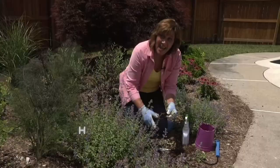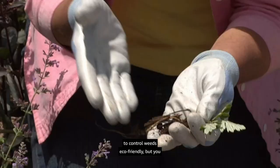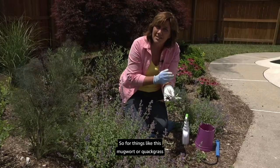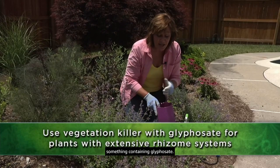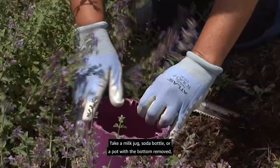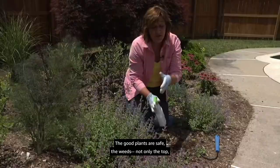Hand digging is one of the most effective eco-friendly ways to control weeds, but you need to make sure you get the whole rhizome and root system, otherwise you're just propagating more weeds. For things like mugwort or quackgrass with an extensive rhizome system, I often use a little help from a total vegetation killer containing glyphosate — it'll kill any plant it touches, so apply carefully. I use this trick: take a milk jug, soda bottle, or pot with the bottom removed, cover my weed and protect nearby plants, then spray. When it hits the soil it's not absorbed by the roots, so the good plants are safe and the weeds — including the roots and rhizomes — will die back.